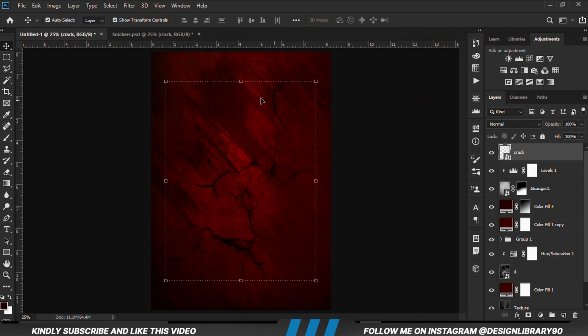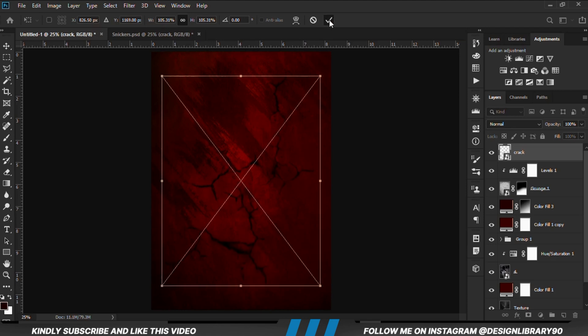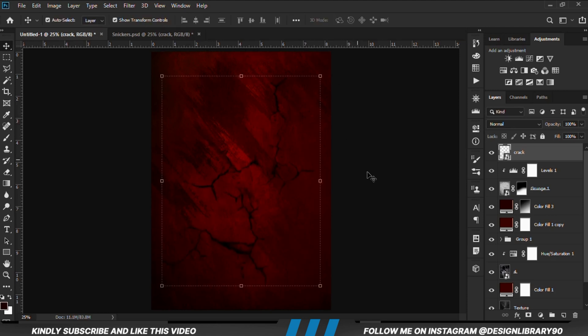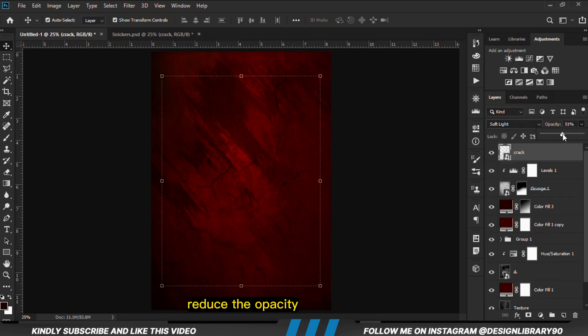So we are going to copy this crack texture. We convert it to a smart object, Ctrl+T, and we are just going to make that a bit bigger. We are going to set the blend mode to Soft Light and we are going to reduce the opacity.